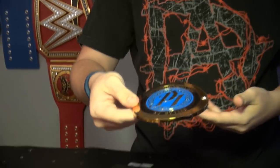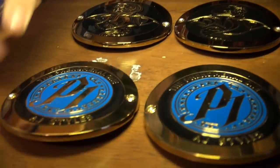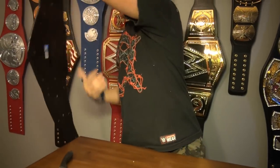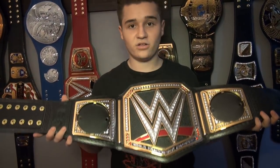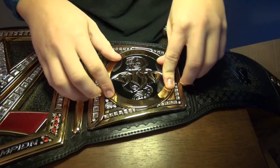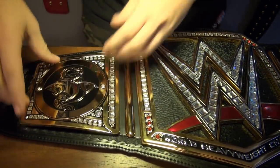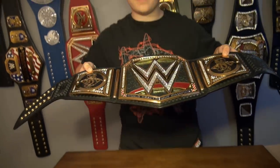There's the first AJ Styles side plates, and here is the second. Now let's get the Randy Orton ones on. There's the belt with all the side plates off — that's what it's going to look like if you have a title and you want to take the side plates off; it's just going to be hollow right here. Here's the first side plate. I think these look great on the WWE Championship — the black on the black looks amazing. There it is right there. I think these are awesome.